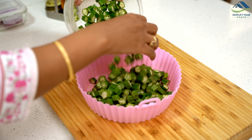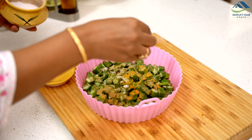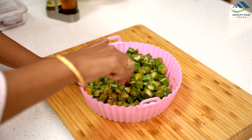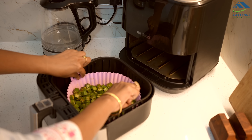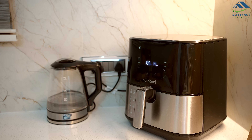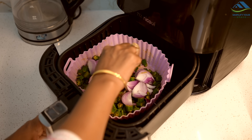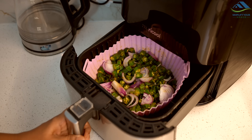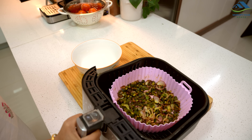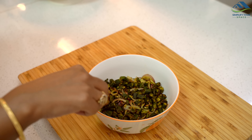I also made bhindi bhujia in a similar way. First I added chopped okra or bhindi, a little oil and some spices, then air fried it for 5 minutes. After that I stirred it and added sliced onions and air fried for another 15 minutes. The bhindi bhujia was ready quickly. Normally bhindi bhujia needs a lot of oil to cook in a kadhai, but in an air fryer you can make it with much less oil.